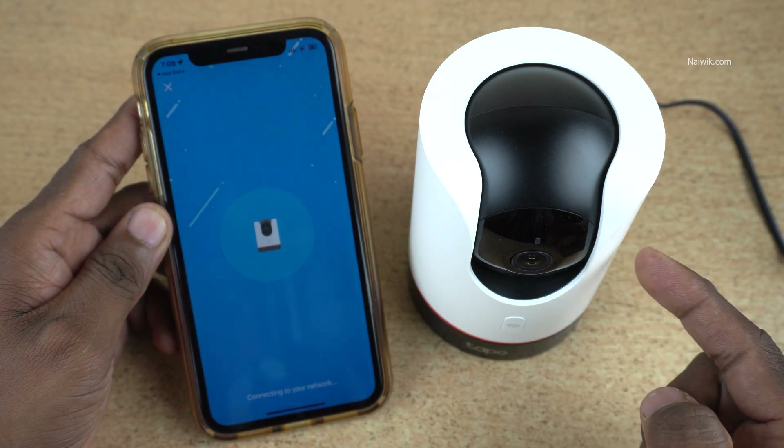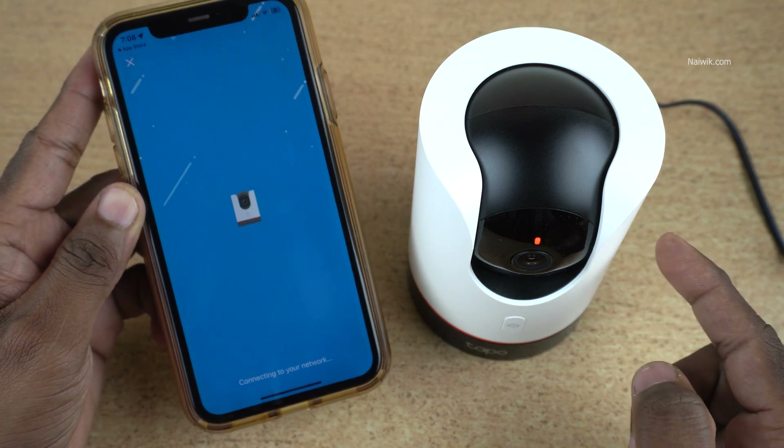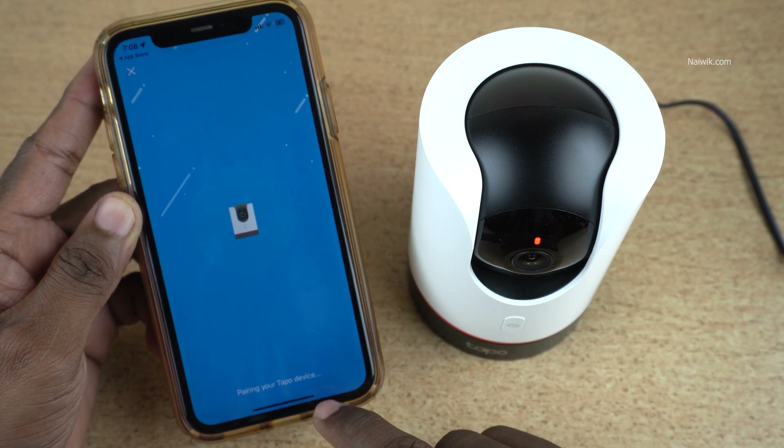Connecting to Wi-Fi — you will get a prompt. Here you can also see the message: Connecting to Wi-Fi connected. Now you can see the message: Pairing your TAPO device.